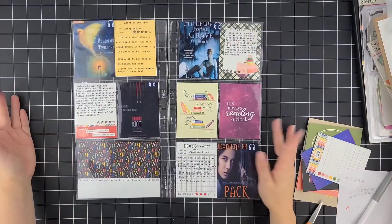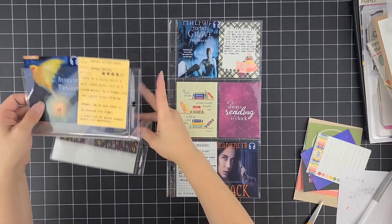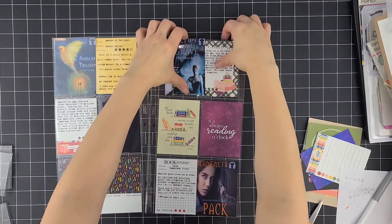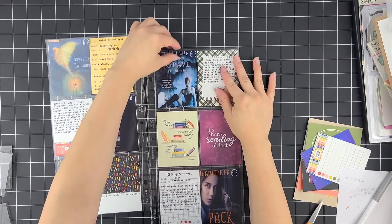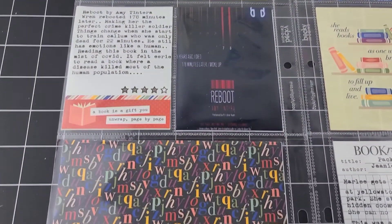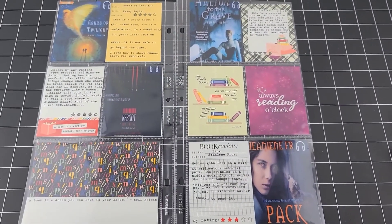The last book is Pack by Jeaniene Frost. It is a light read — I think it was the lightest book I read this month. I'm not a huge werewolf fan, but I did like it because it was by the same author. I gave it three stars because it was a light read — I felt like it was too fast and I didn't get attached to the characters. The main character is named Marley; she gets lost on a hike at Yellowstone National Park, stumbles into a werewolf clan, and cannot leave now that she knows their secret. She ends up finding that they're people too. I hope you got inspired with this new project, and as always, thanks for watching. Till next time — bye!